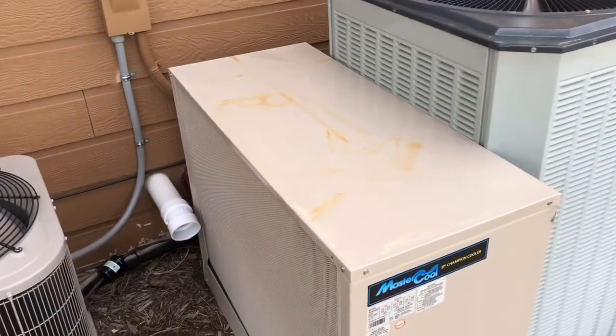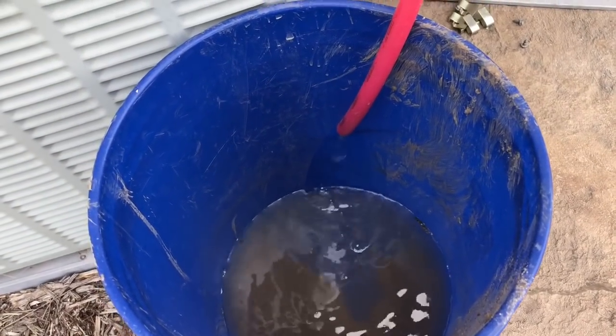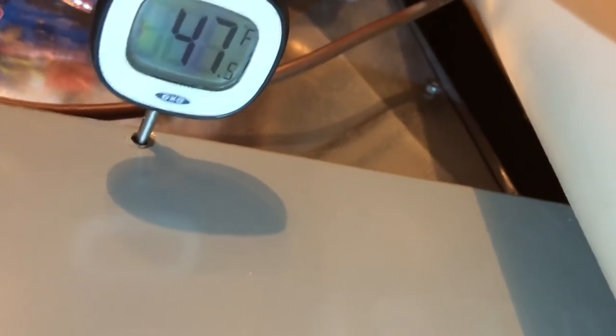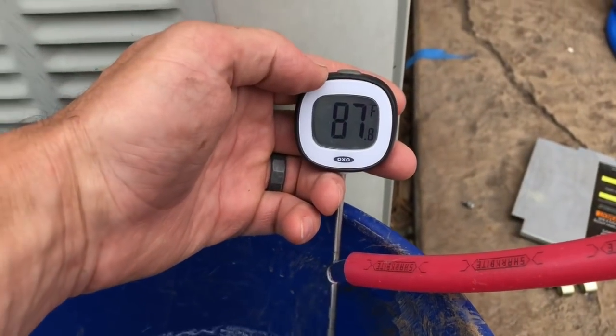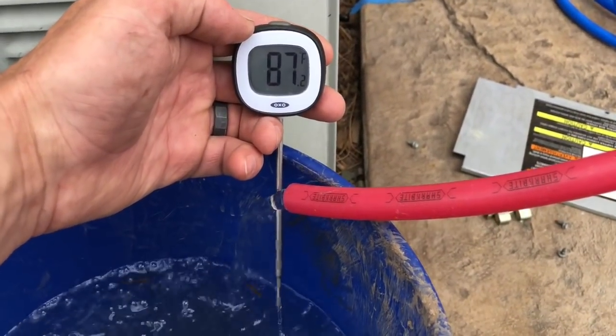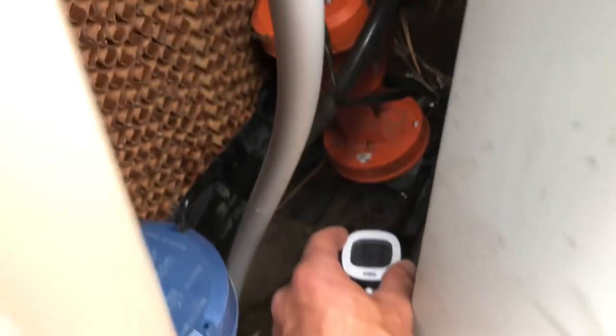We've got hot water coming back off the exchanger going to the evaporative cooler. Taking a temperature sample at about a gallon a minute, the water is coming out warmer than it's going in due to the heat exchanger. The compressor is drawing slightly less power because it's compressing a cooler gas, and the outlet air temperature is running about the same — maybe a degree cooler. We'll give it time to equalize. Water coming out of the heat exchanger is running just below 88 degrees.